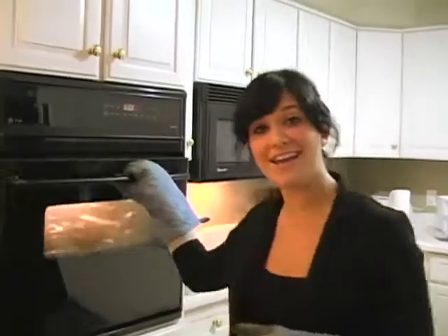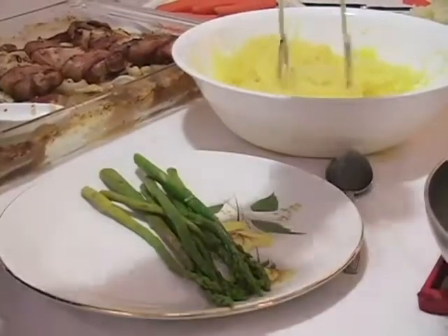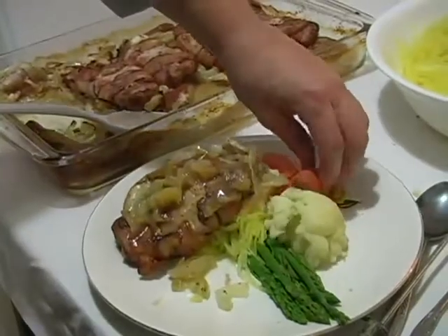Pork chops are done, the sides are ready, and now we're ready to plate the meal. Hosting a good dinner party is in the details, so go that extra step and plate the food nicely. When you're presenting food, it's important to have contrasting shapes and contrasting colors.